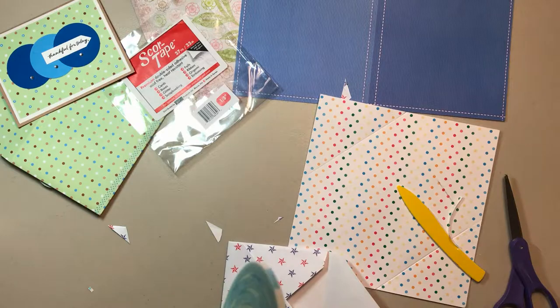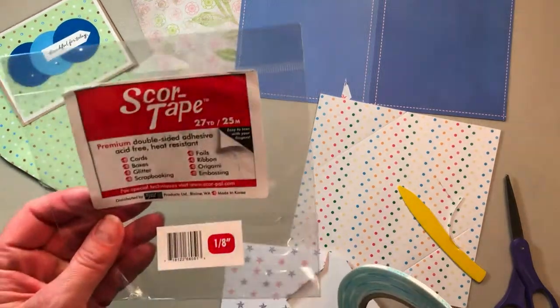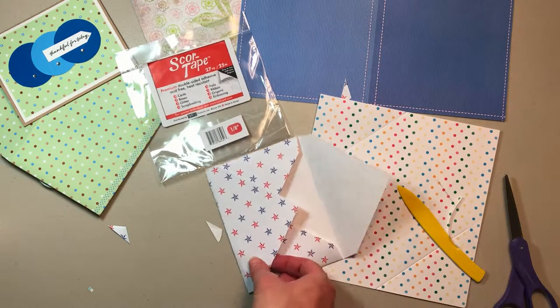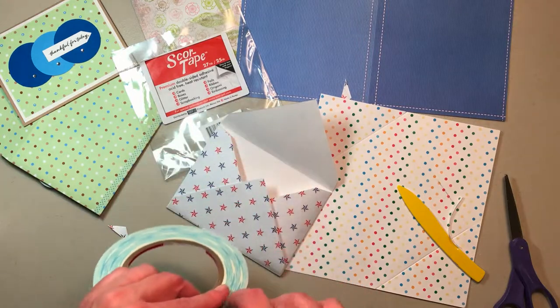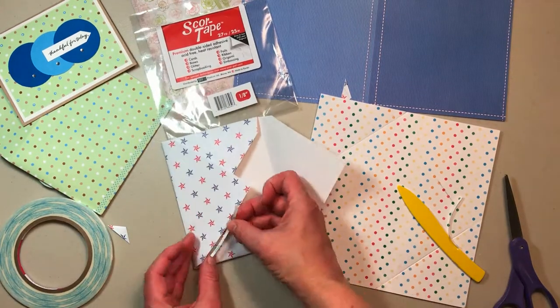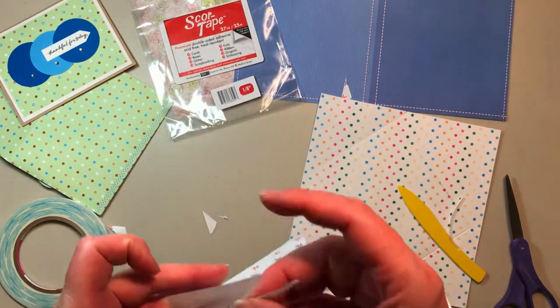I think I like this stuff. Price-wise, let's see — this is 27 yards. That seems like a lot. It was I want to say about five dollars but I think it's more than five. I got it when I went to that expo in Puyallup and it was at different booths. I'd like to tell you that I bought it at the least expensive booth, but you know sometimes you pick it up at a booth and then you see it later.